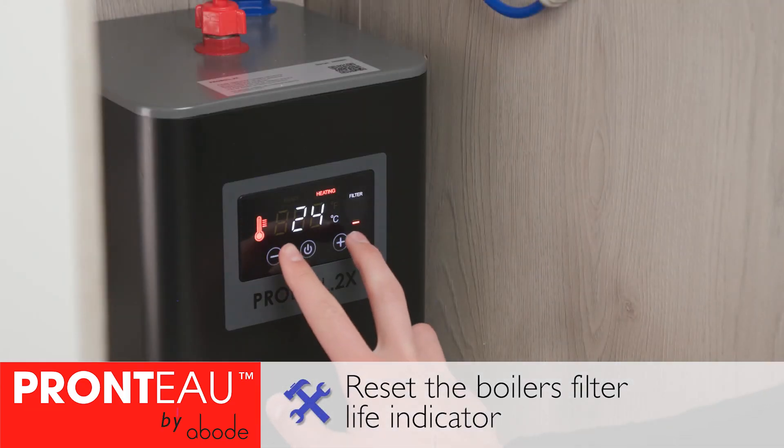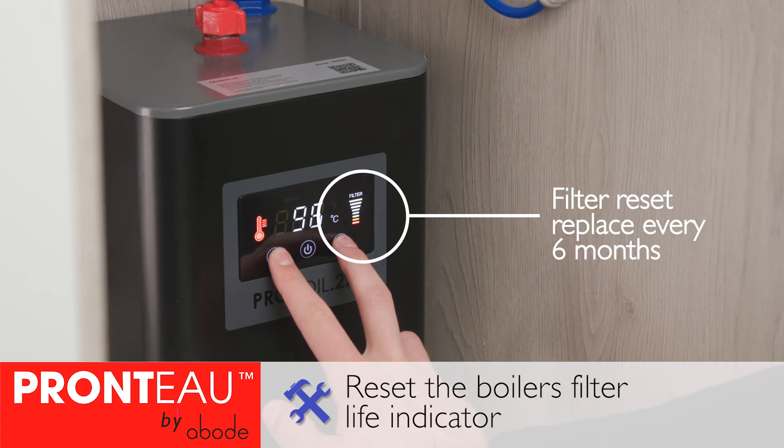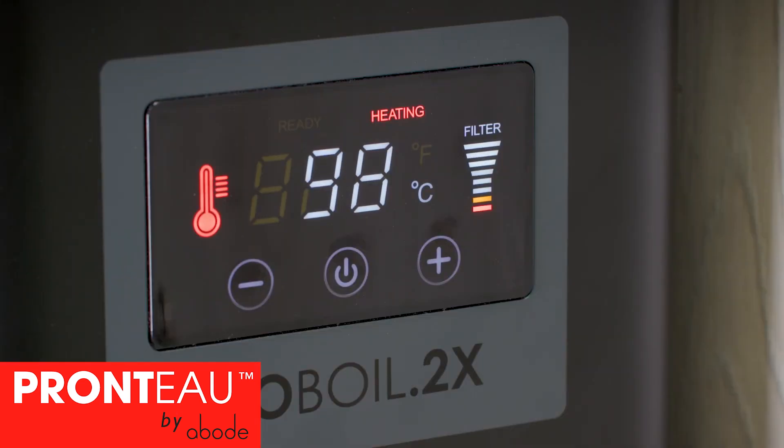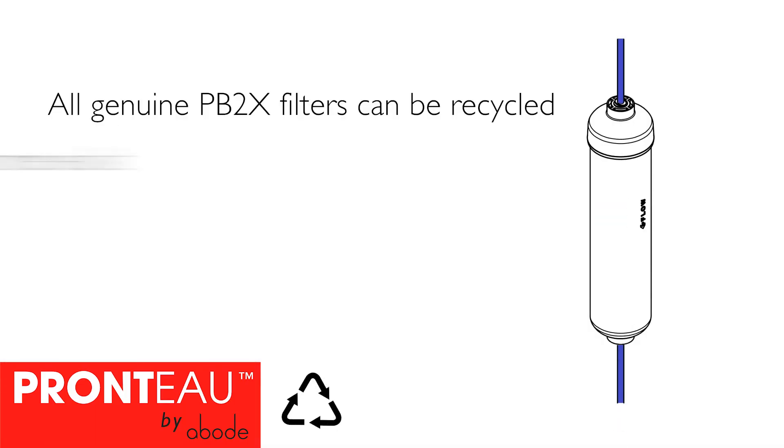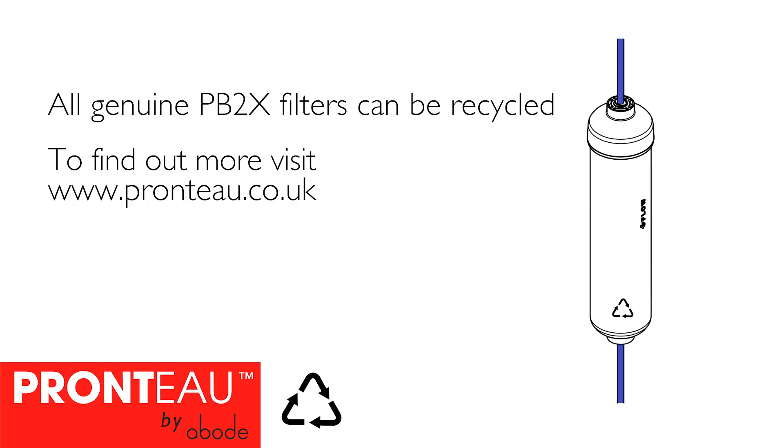Reset your boiler's filter life indicator by pressing and holding the minus and plus buttons together. All genuine ProBoil 2X filters can be recycled. For more information, visit our website.